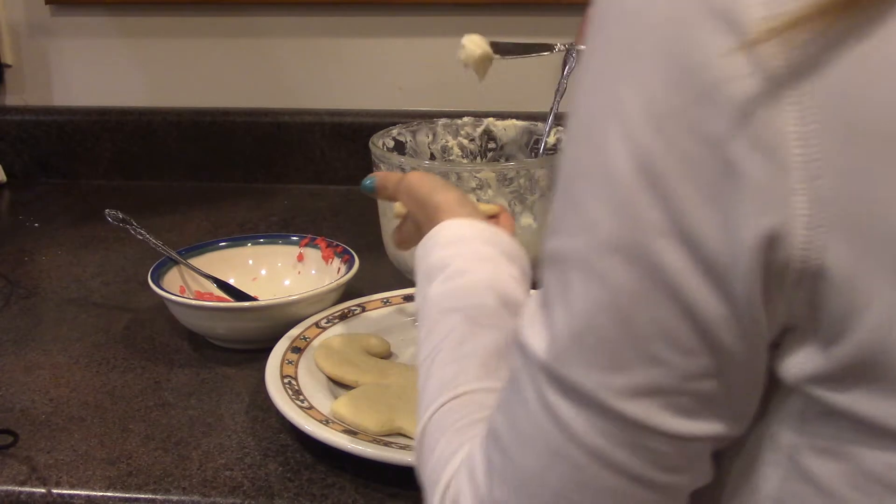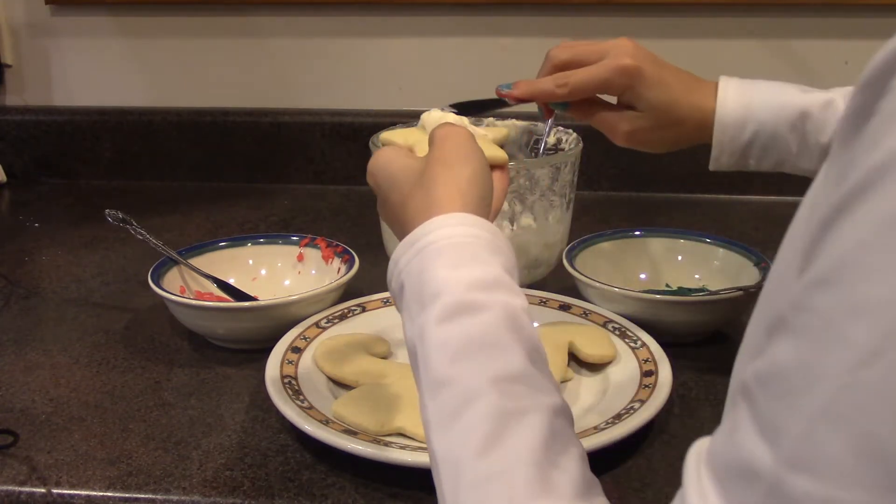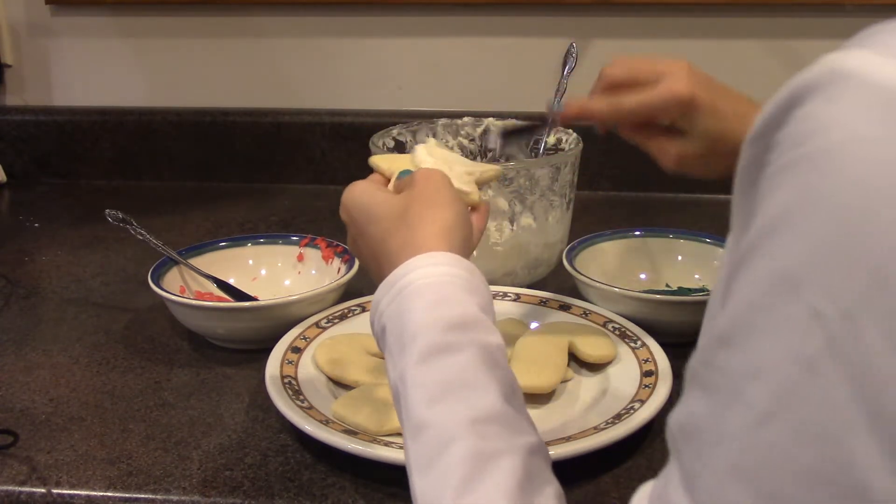And finally, all you have to do is ice. Thank you.